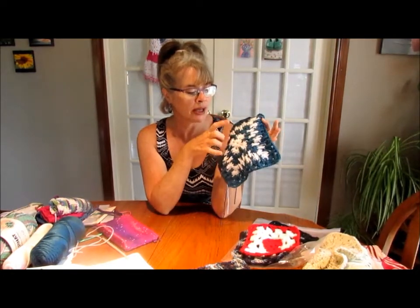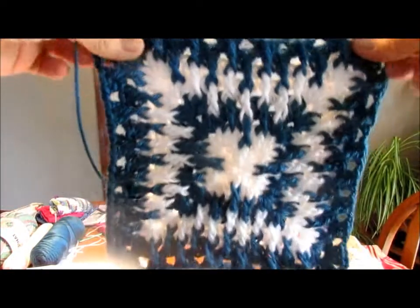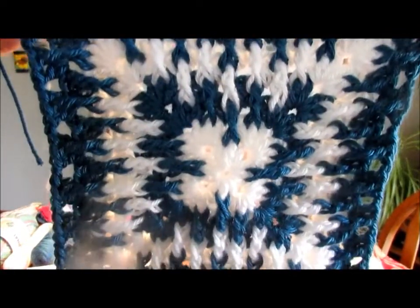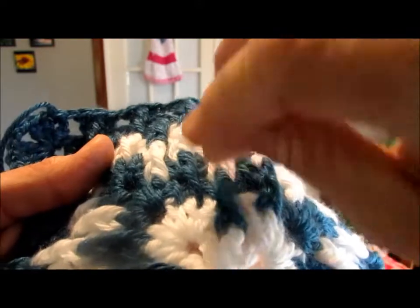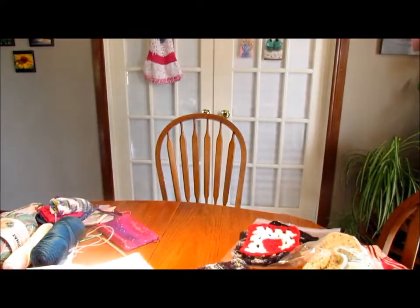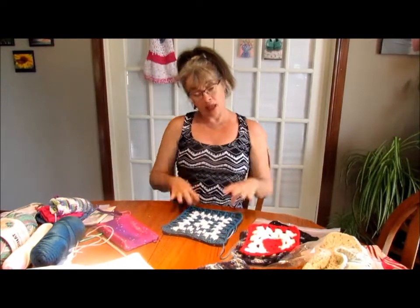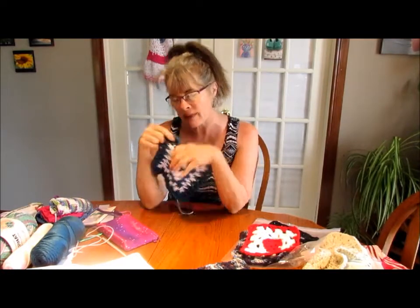I'm going white, then dark teal, then white - two rows, two rows. Now I'm ready to change back to white. But look guys - that is beautiful, if I do not say so myself! And I think I'm doing a very good job pulling my loops up a bit so it doesn't pull down tight. I'm very excited - I'm going to make this into a nice little blankety thing or a pillowcase. Thank you Creative Grandma, I love it!